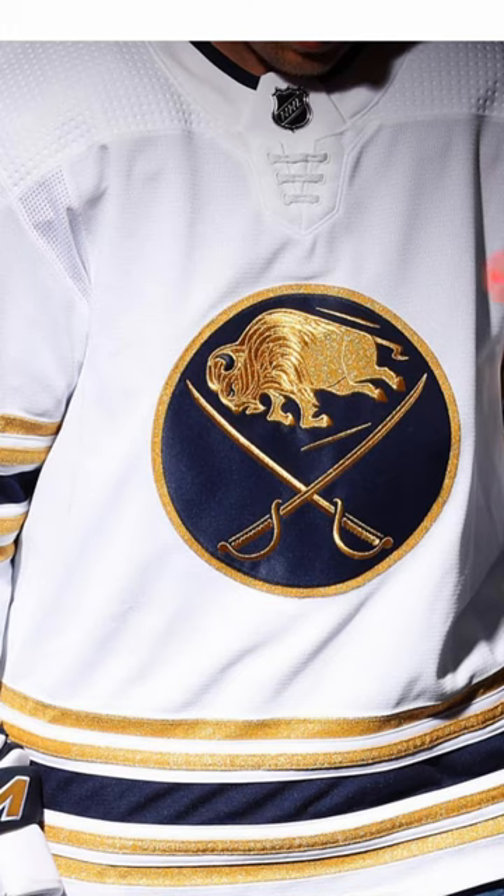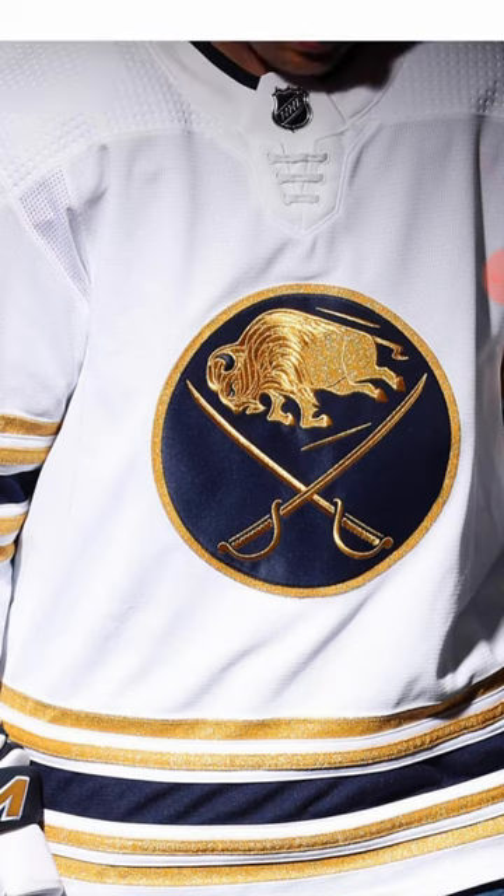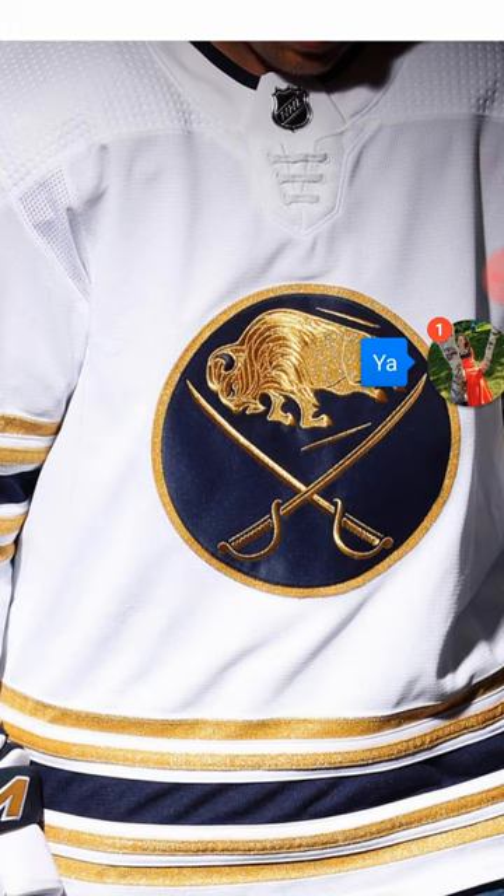Take a look at the front of the jersey. I really like how they added gold into the logo — it looks so much better than having white on the Sabre. The gold in the swords makes it look way better. Everything about the logo with gold looks great. I think that should be their primary logo instead of white. I also like the gold stripes going around the jersey on the sleeves and the bottom of the jersey.